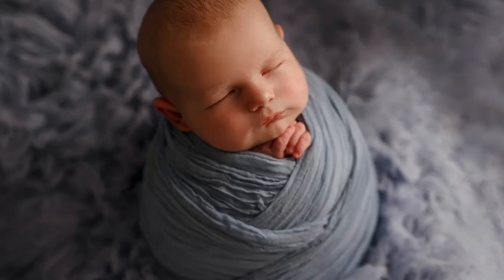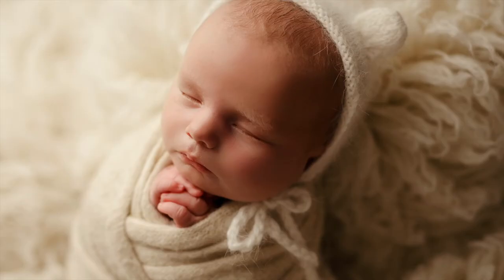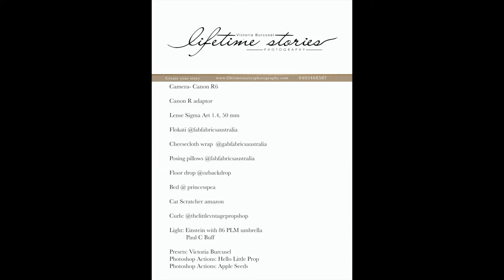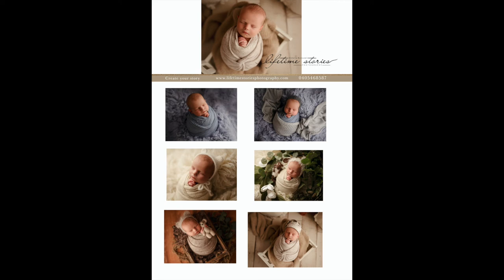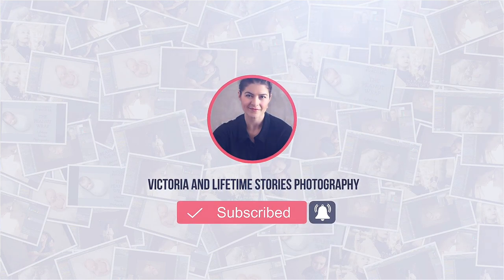The next part — go to my website in the membership area, log in, and watch the second part of this video which is the editing part, where I edit all the images from this session. You're also able to download the PDF with the props, suppliers, and materials I use, and edit your images in exactly the same way. If you like this video, don't forget to subscribe, push that notification bell, share it with your friends, and let me know what else you'd like to see in my channel. I can't wait to see you in the next one.